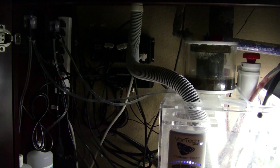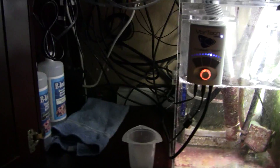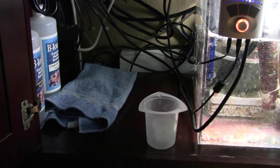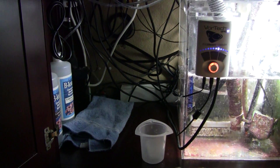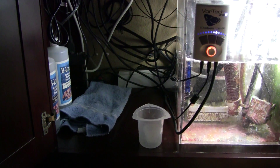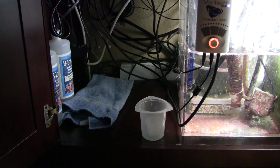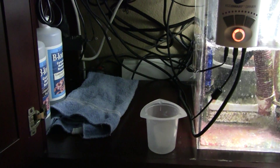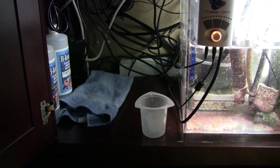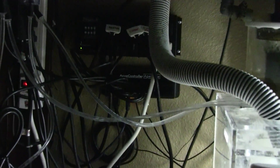I'm still waiting on a bio pellet reactor I ordered — it's going to sit in this area right here because it's external. But when I put it on, it had several leaks, so I got in touch with the seller and they're in the process of making me another one to send out. My pellets are still soaking in the old one in the interim. But the purpose of this video was to talk about the Apex.